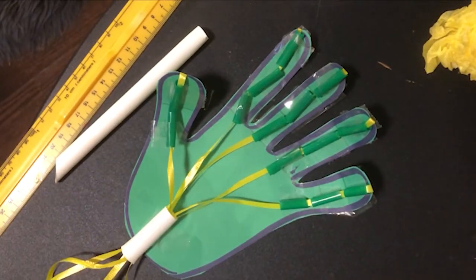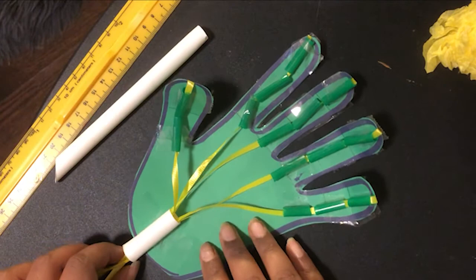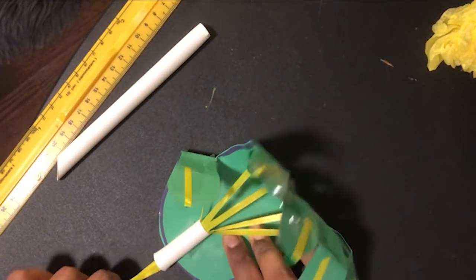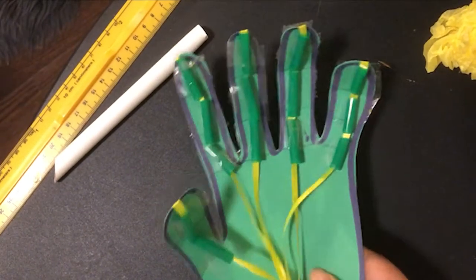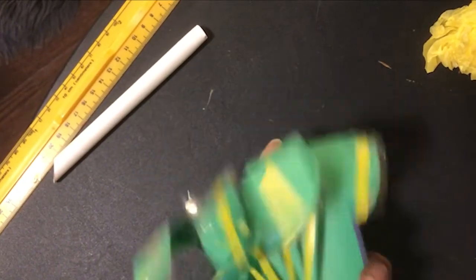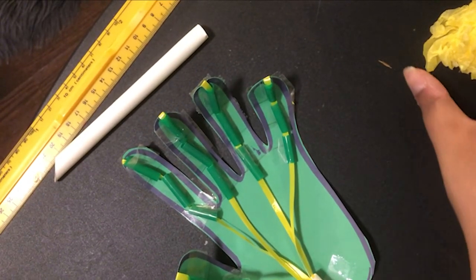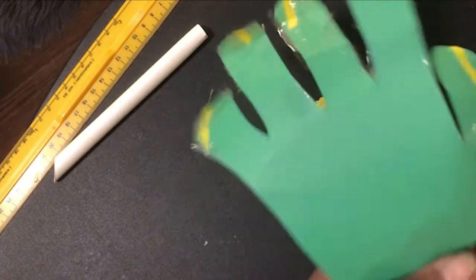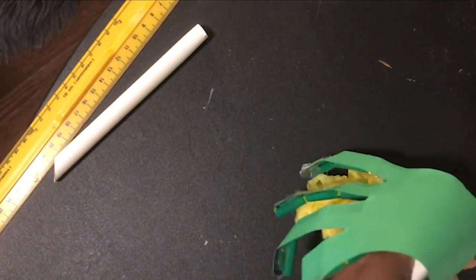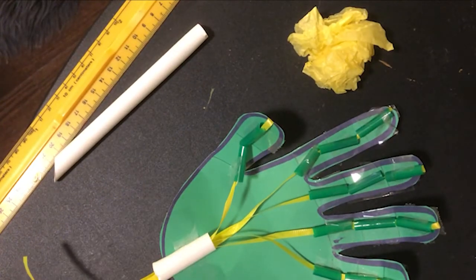We have our robot hand! Now that we've attached all the pieces of straw with the ribbons, let's test it out. It works! Let's see if our robot hand can grab this ball of paper. Great job, robot hand.